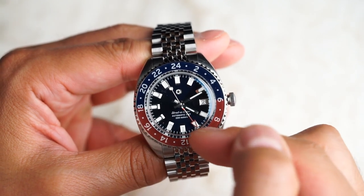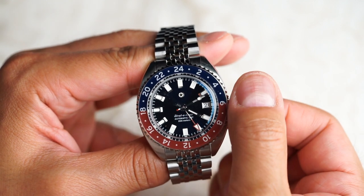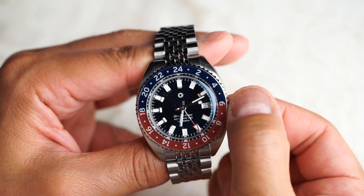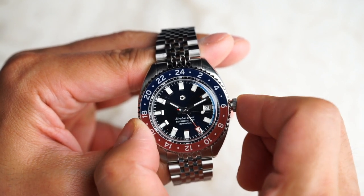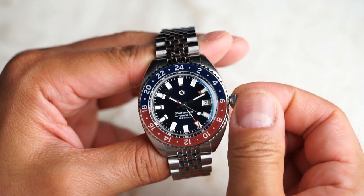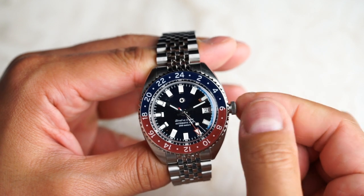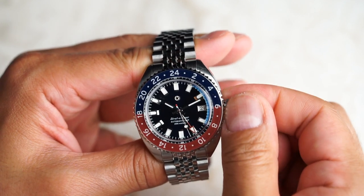To set the local hour hand, pull the crown out to position 1. Set the hour hand to whichever time zone you are actively in. The hour hand jumps in 1-hour increments, so be sure you are paying attention to AM and PM. When finished with adjusting time, always be sure to push the crown back in and screw it back in place to ensure water resistance.